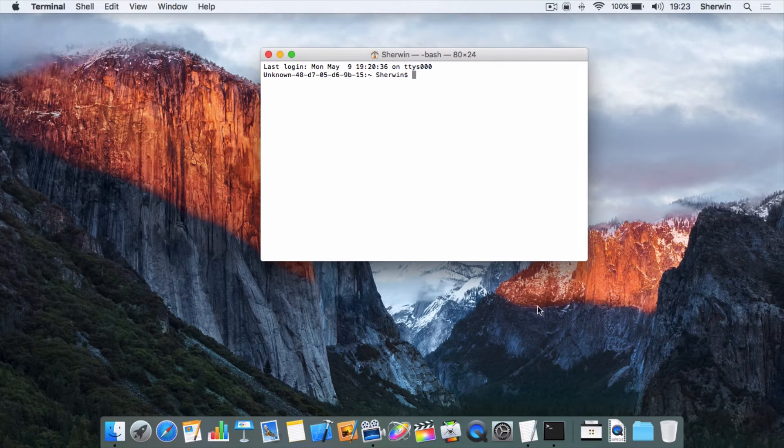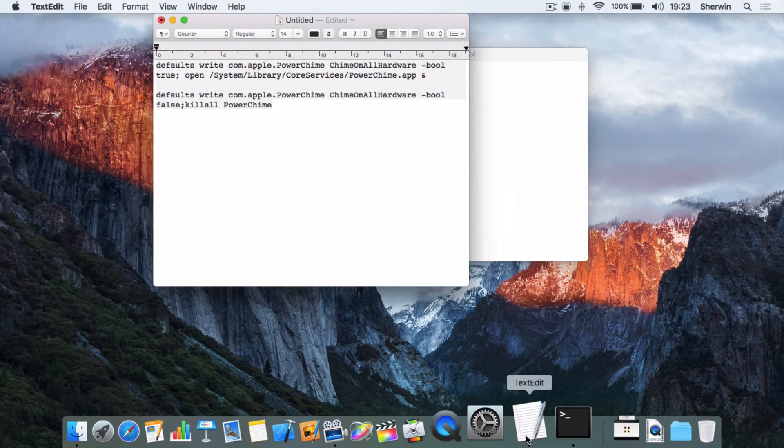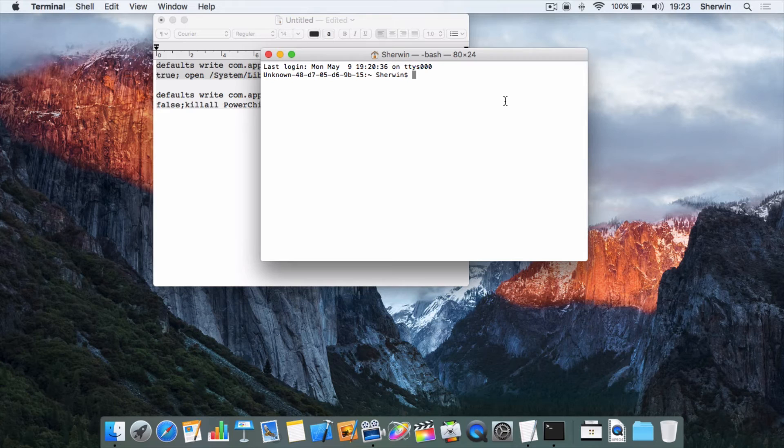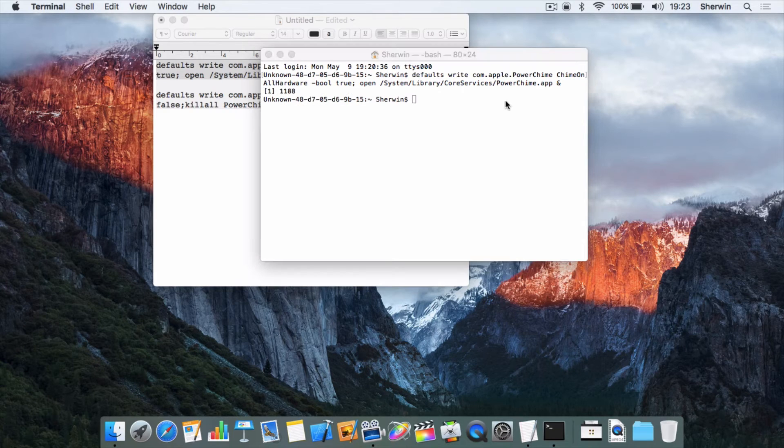I've got a TextEdit file with the command I need, so I'm going to open that — both commands will be in the description. The first one is to enable the sound. I hit Command+C to copy it, go into my Terminal window, hit Command+V to paste it, and hit Enter. It'll wait a moment, and when it comes back to the default command line with your username, you know it's done.